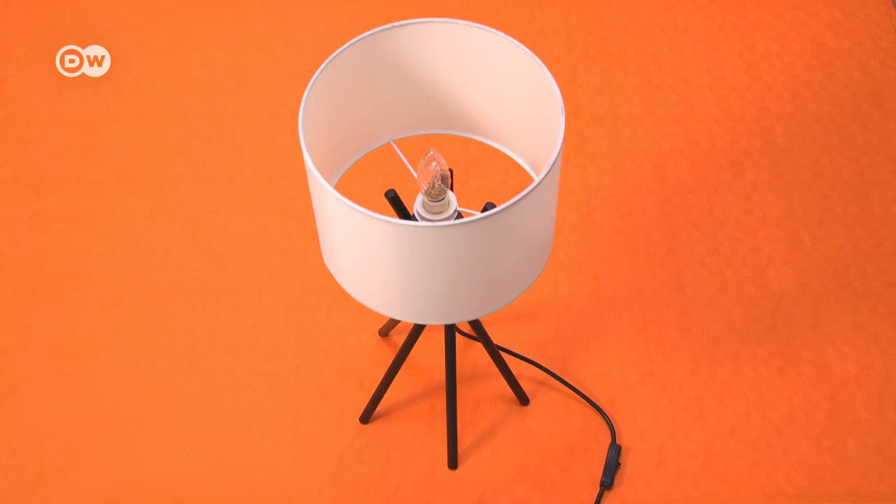Hi there, it's Heng Shun. Each light creates its own kind of ambience. Today I'll show you how to make an industrial style lamp to give your home a modern touch.